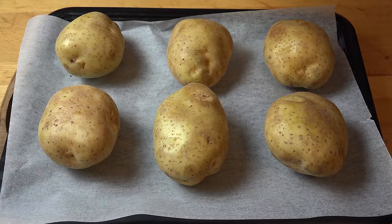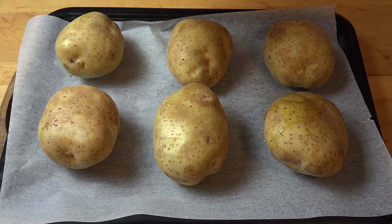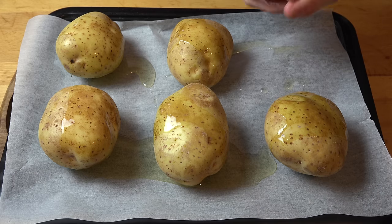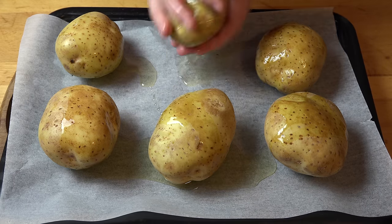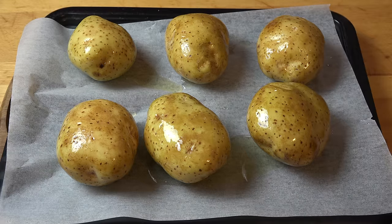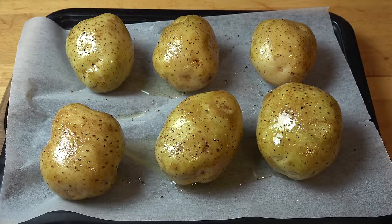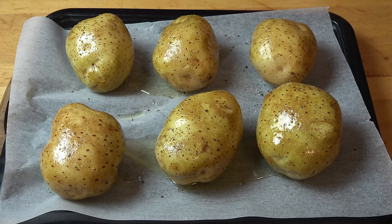Next, we're going to drizzle each potato with just a little bit of olive oil and rub that all over the surface with your hands. Then we're just going to season each potato with a little bit of salt and pepper — make sure you season both sides. These are ready to go into a preheated oven at 220 degrees Celsius, about 425 degrees Fahrenheit. We're going to be baking these for about 40 to 45 minutes or until the potatoes are cooked all the way through.